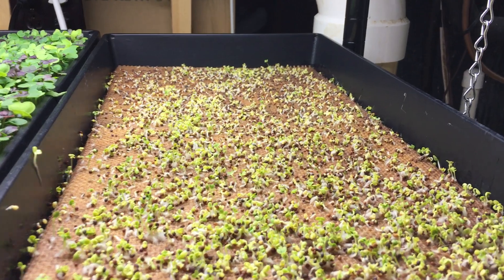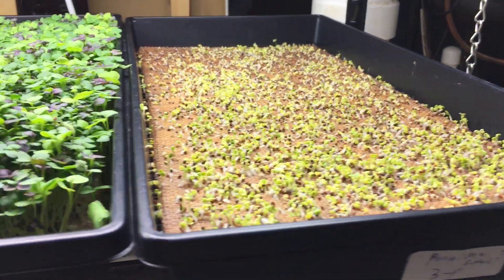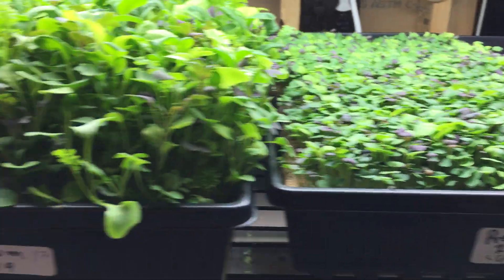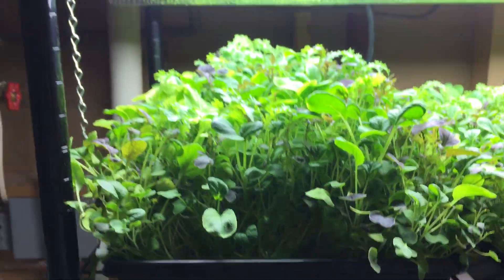This is a premium greens mix. This is at three days old, this is at six days old, this is at 12 days old, and this is at 16 days old.